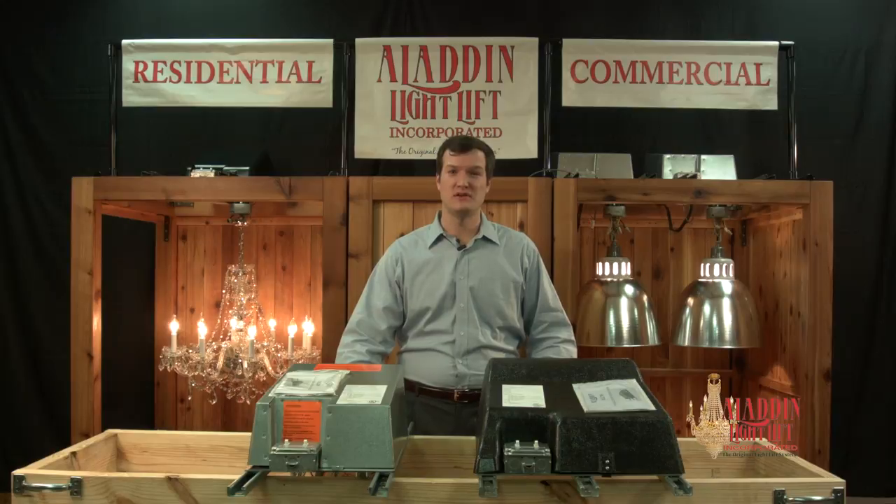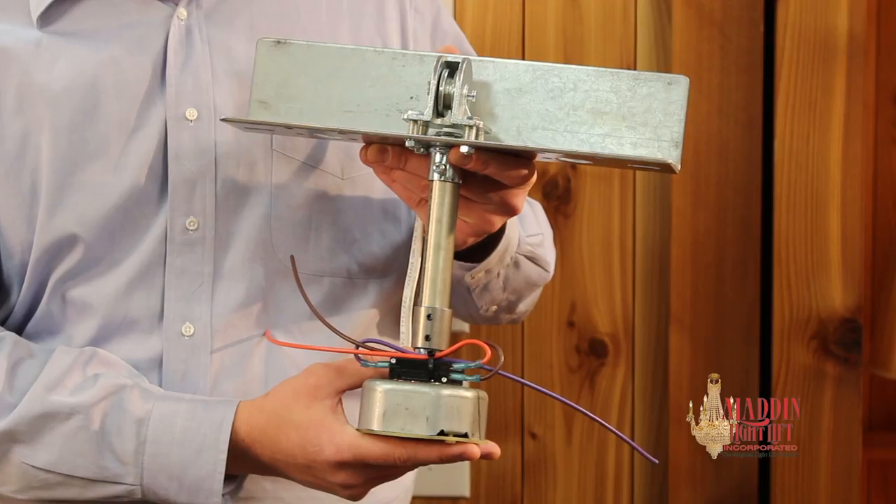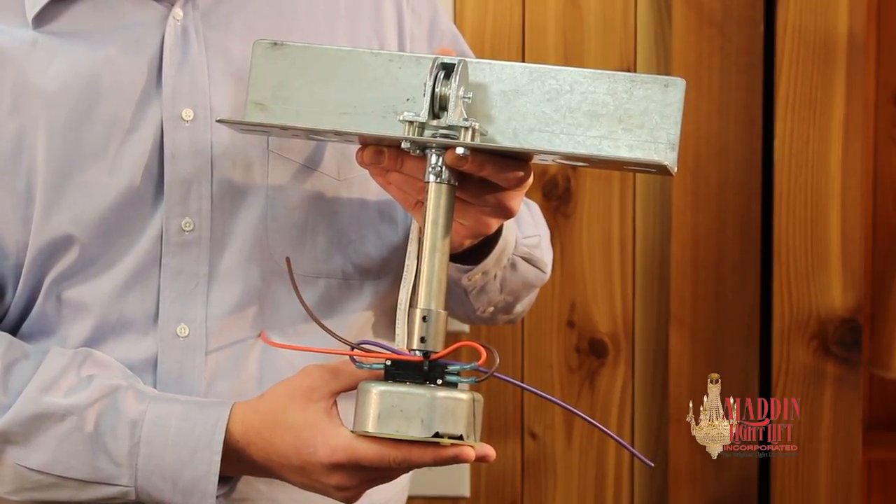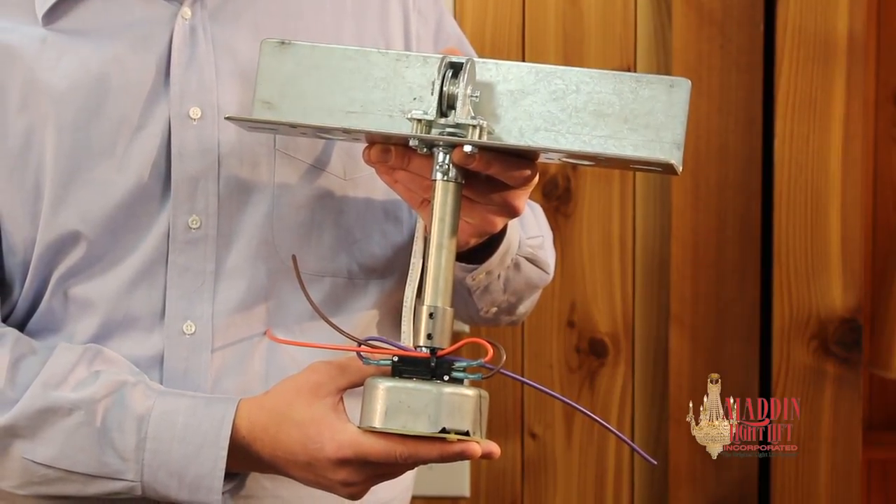Remote mount light lifts should be used when there is limited access space directly above the light fixture. They come with a pulley assembly that allows the motor to be offset in a remote, accessible location.